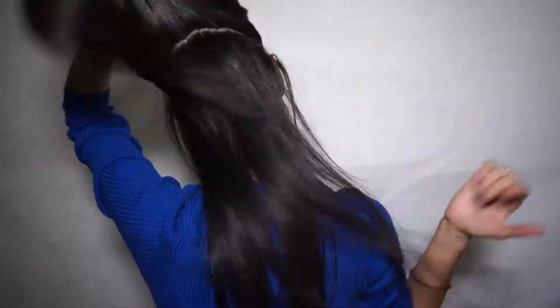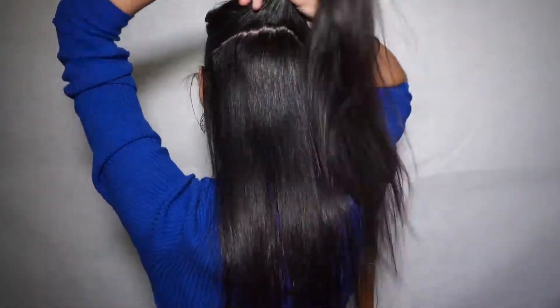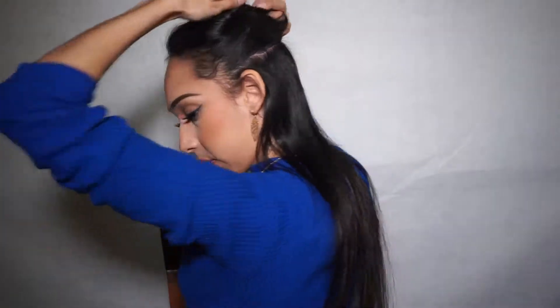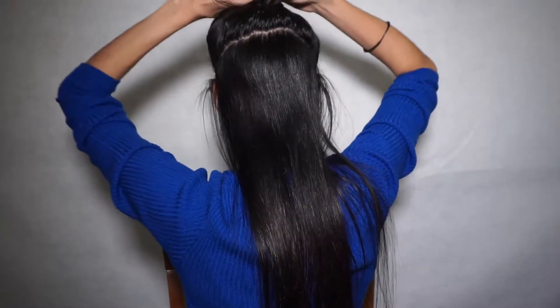I have three wefts here: one with four clips and two with three clips. I'm going to show you how I put those on. I'm going to turn around — hopefully you can see what I'm doing. First, you want to part your hair. The line doesn't have to be perfect; you just need to separate it. I'm taking the one with the four clips first.